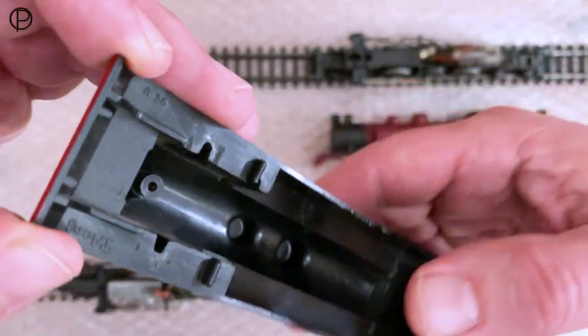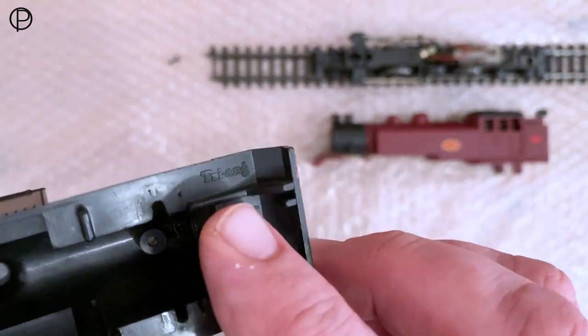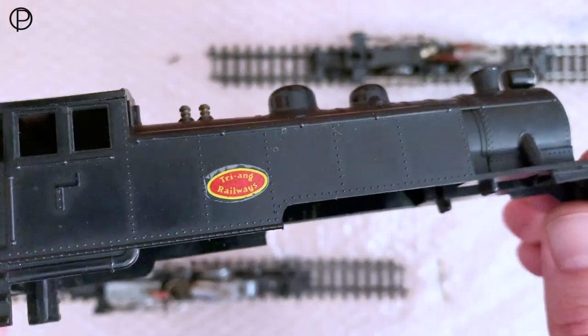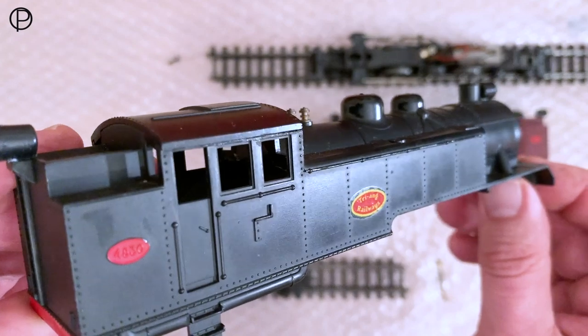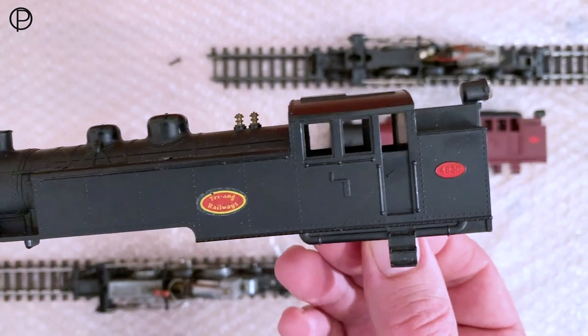I'm going to turn that over. I see Triang's name the right way up — Triang. So fairly tidy condition. I'm not sure how well they sold. I don't think they made many of either variant, to be honest, although probably slightly less of the maroon one.